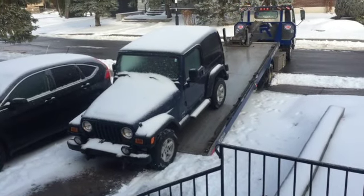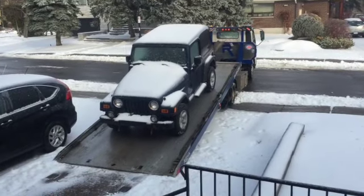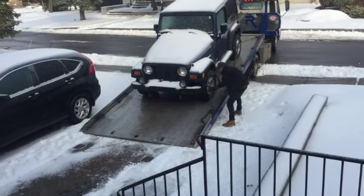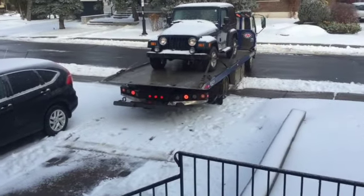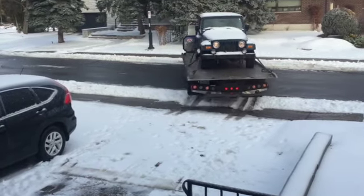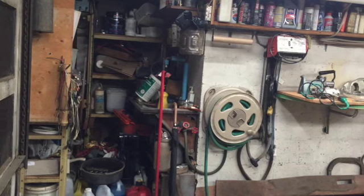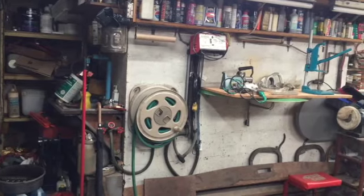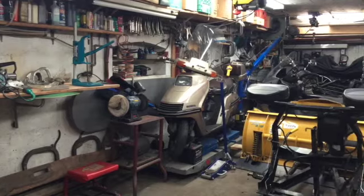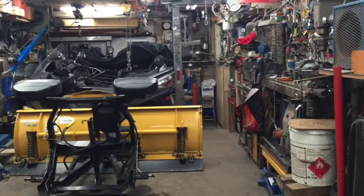Last winter started better, as you can see on my last video. This time the jeep needed a new clutch and quite an expensive repair, but we're going to get it back tomorrow morning and it will be installed because next morning we'll get a lot of snow here in Montreal.